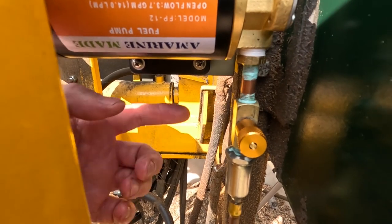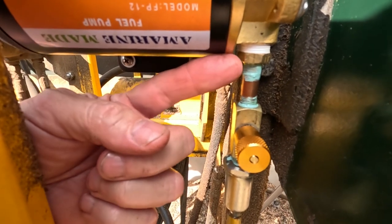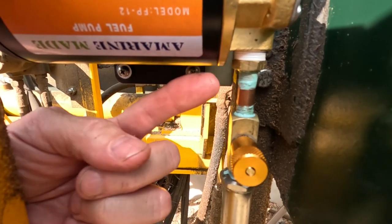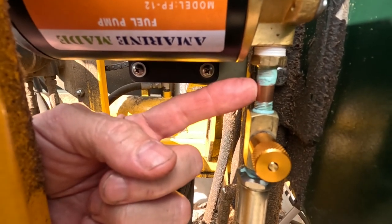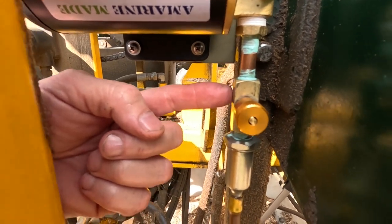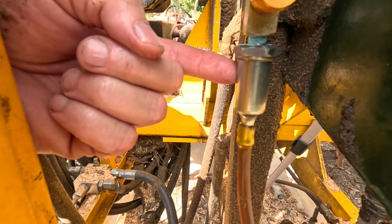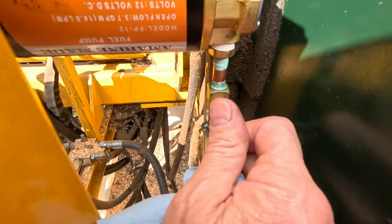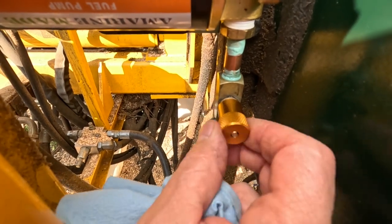I've mounted a 3/8 to 1/8 bushing, a 1/8 inch pipe nipple, the control valve, and finally the filter. I'm going to pull the bar down and we're going to adjust the control valve.